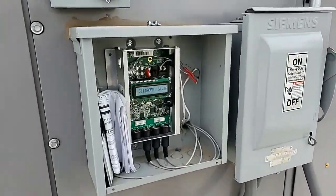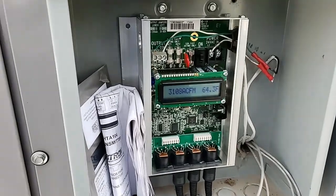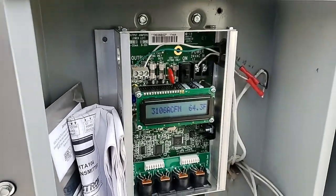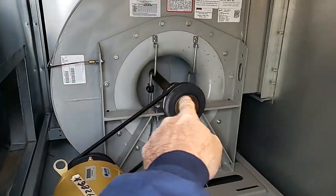Hey, what is up guys? Quick video here. I got that Airflow CFM sensor installed and it is working. This is the one I repaired the circuit board on, and there are the sensors hooked up to the blower there.